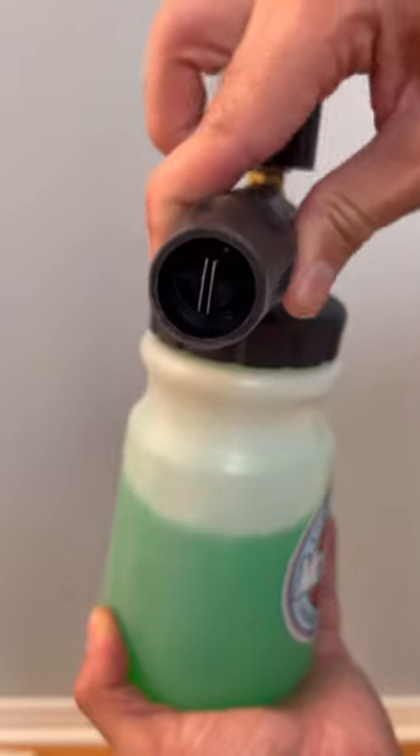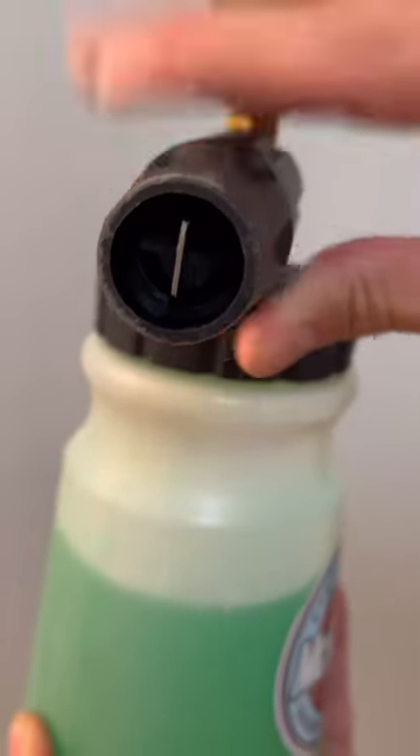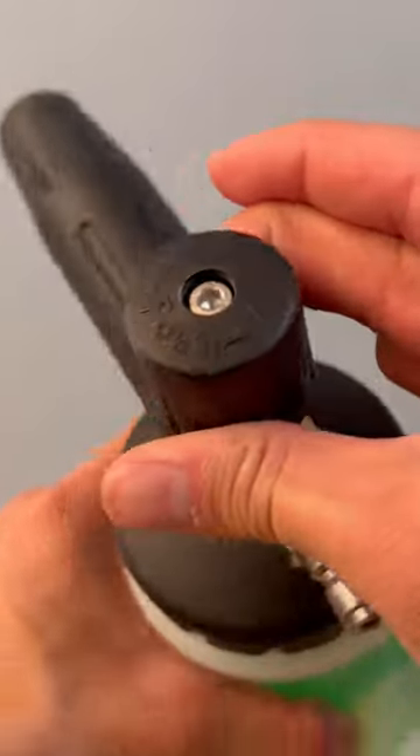You can twist this nozzle on the front to change the spray pattern, and this dial at the top adjusts the thickness of the foam.